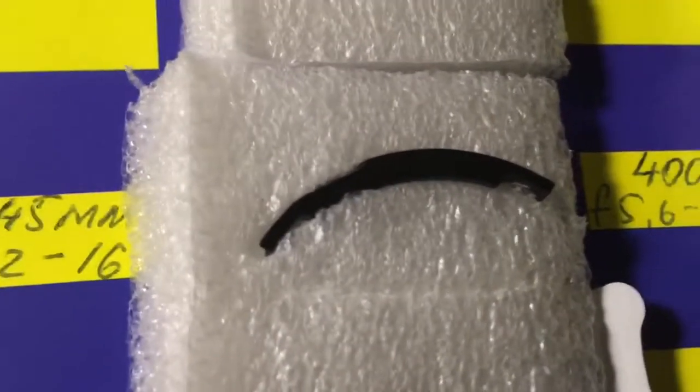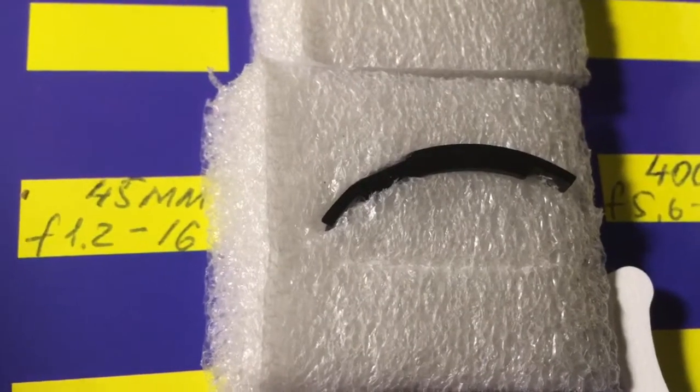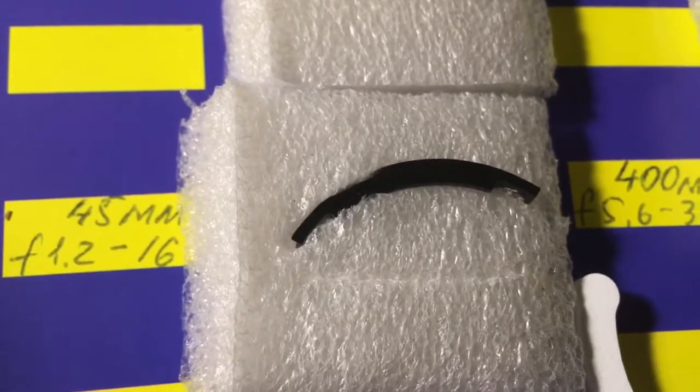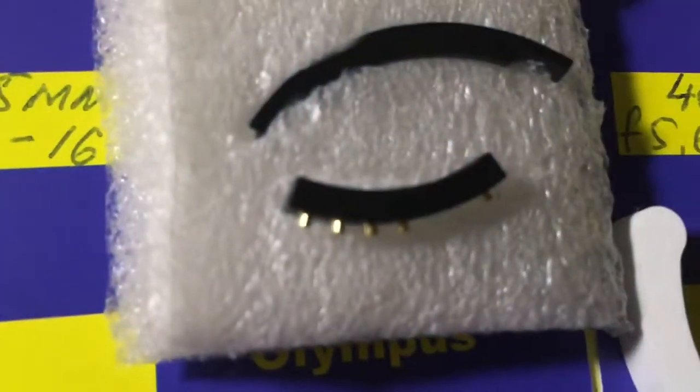This is a special plate for installing the first chip on your M42 to Nikon adapter. The special plate installs first, and the chip installs second. This is your first chip.